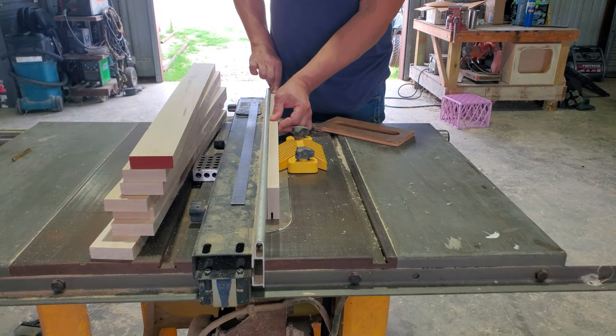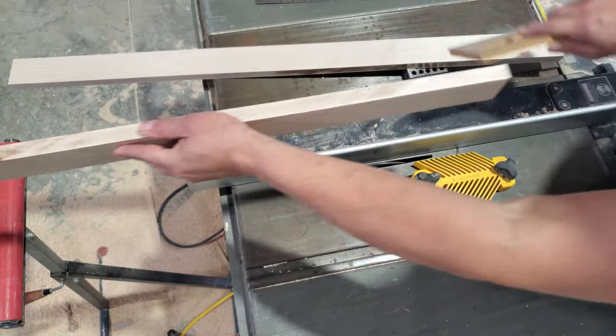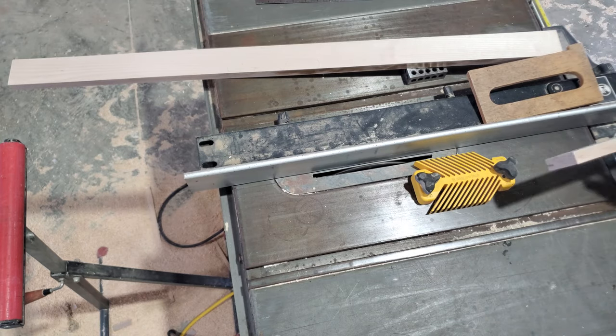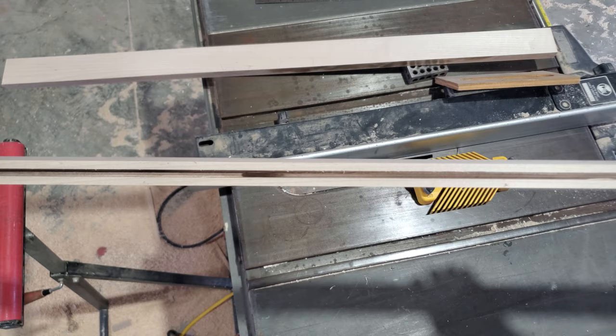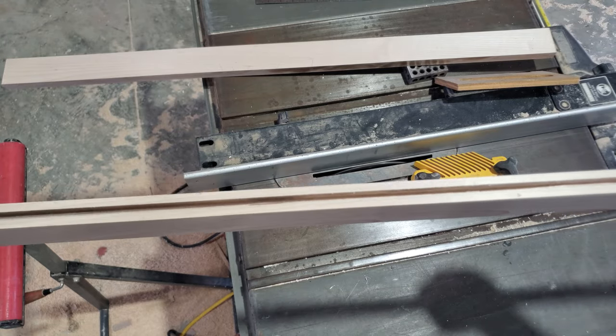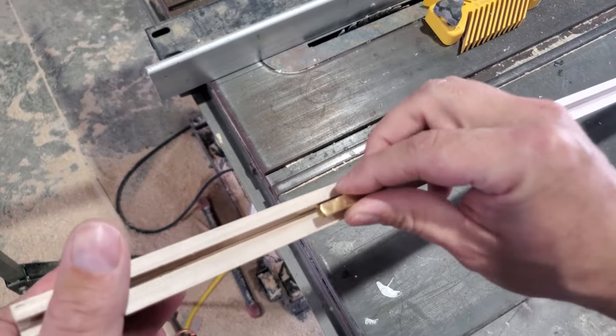Now I've started building the doors. I'm cutting the grooves for the center panel. If you cut one side and flip it around and cut from the other side, you're ensured that the groove is perfectly centered. This is a quarter-inch brass setup block and I'm using it to ensure that a quarter inch fits exactly in the groove.